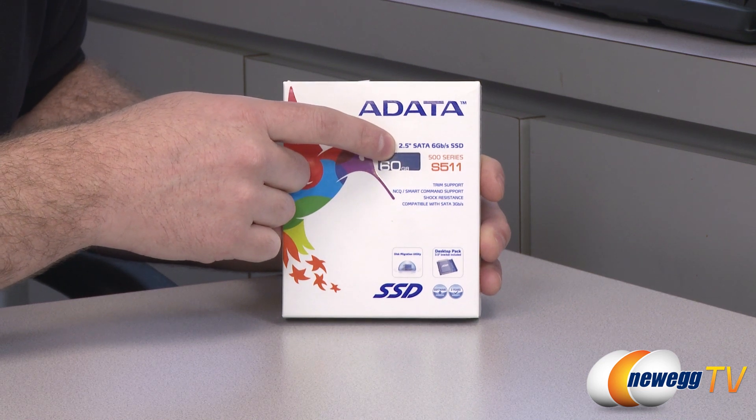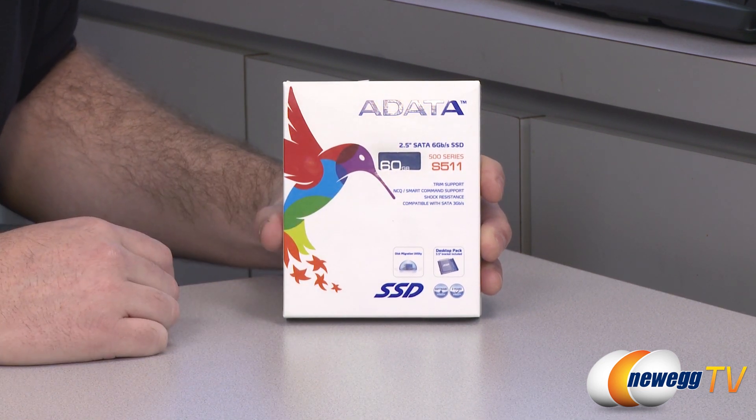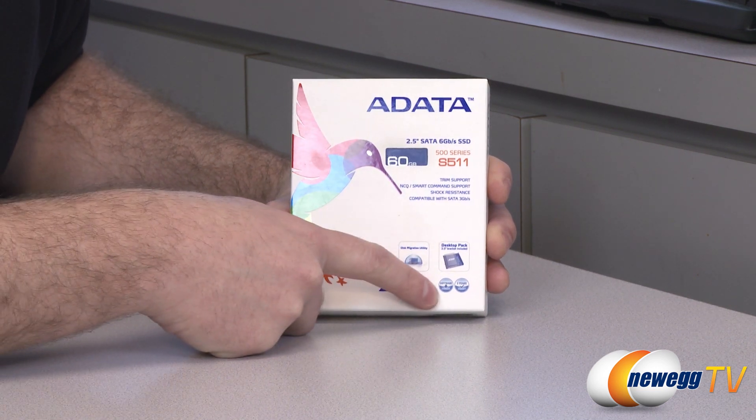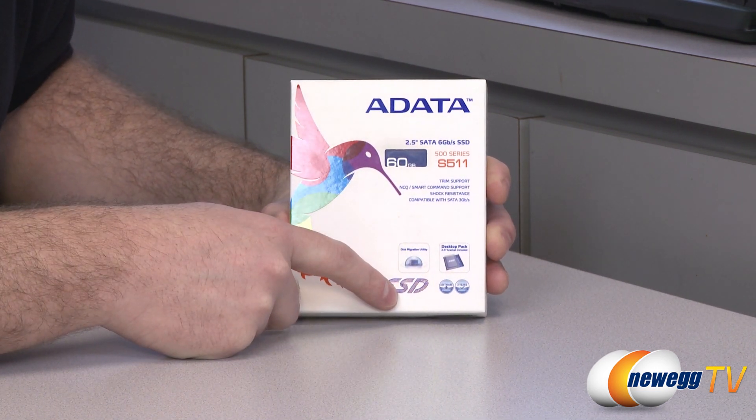It operates on the Serial ATA interface and is compatible with SATA Revision 3 — that's 6GB per second maximum throughput. Down here we can see it comes with a three-year manufacturer warranty from ADATA.